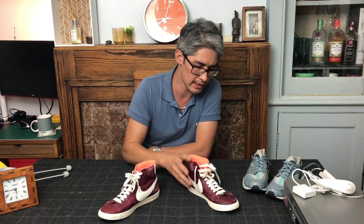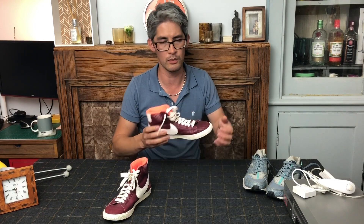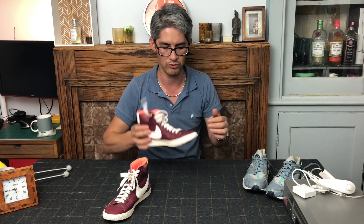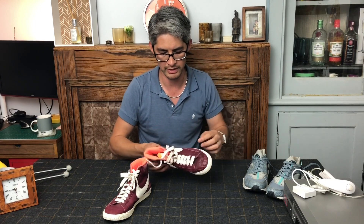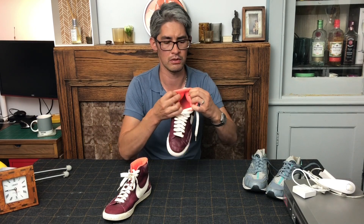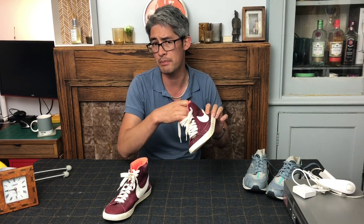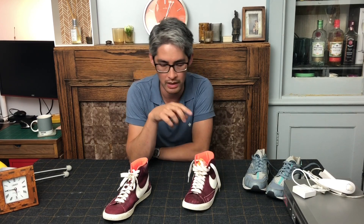Just because the pigment's gone doesn't mean you shouldn't buy it, but you'll need to put some shoe cream in — this is an oxblood, so I need oxblood shoe cream to put more pigment back in. Once I've given these a good clean and polish they'll look as new. When buying trainers, always do the flex test to make sure there's no cracking, no puckering around the edges. Check inside the heel for wear — this is where it wears out the most. You'll sometimes get bubbling, but you can get rid of that with a debobbler.